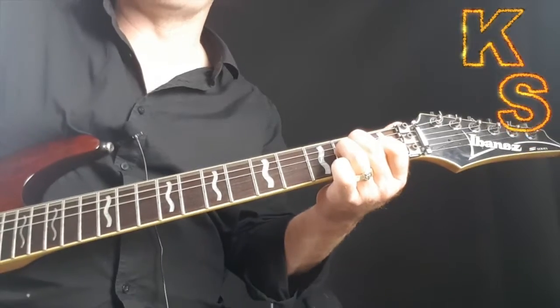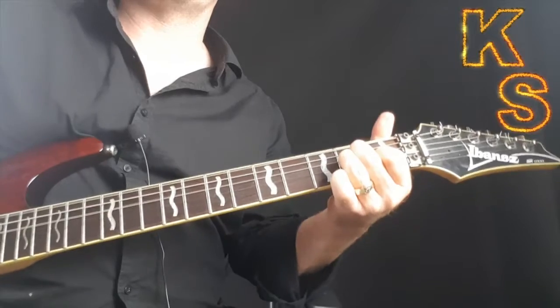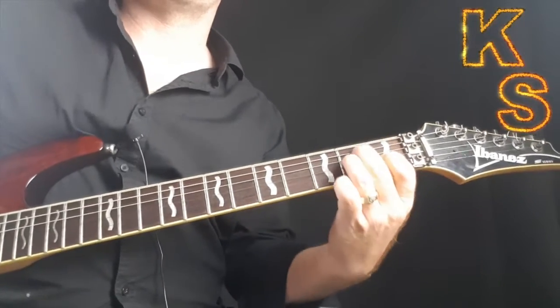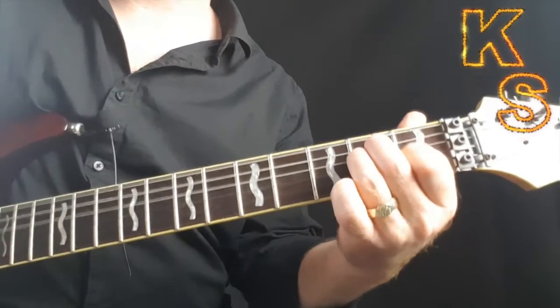Now do with the four chords. One, two, three, four.